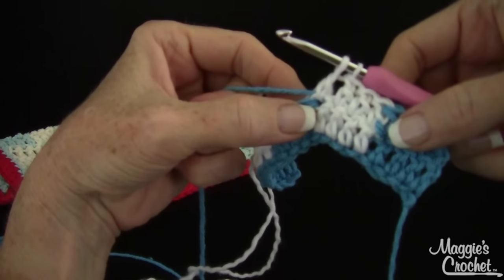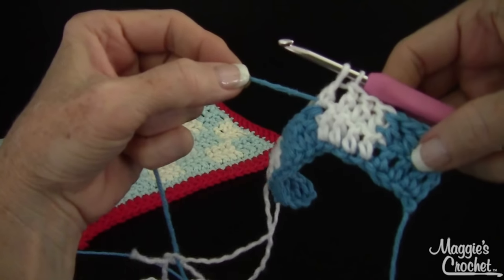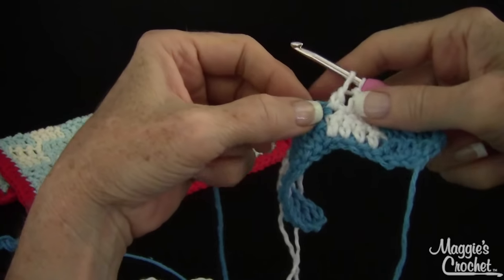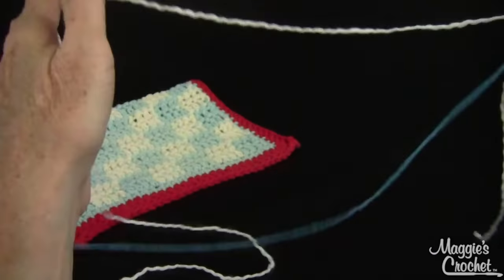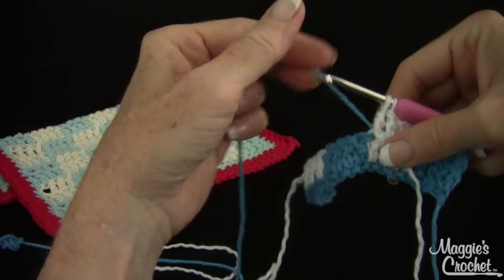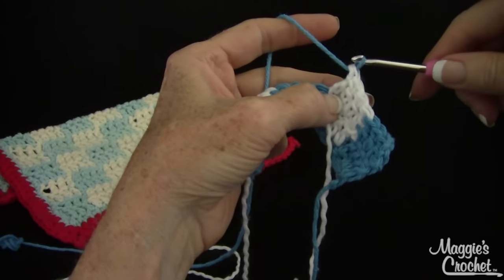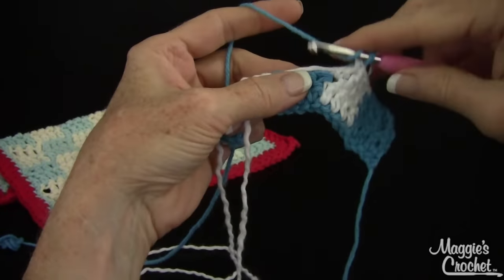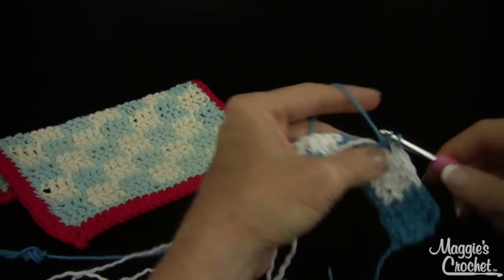I want to get up close. I want to pull that — it's really loose inside there, but I don't want to pull it too tight. It's kind of taut in there. I'm going to hold this white, and on the wrong side I'm going to pick up the carried blue color and finish that last double crochet with the blue. Now I'm going to carry white and work over the white, working blue double crochets into the white.